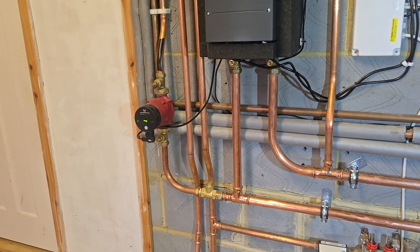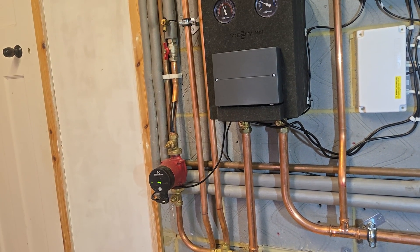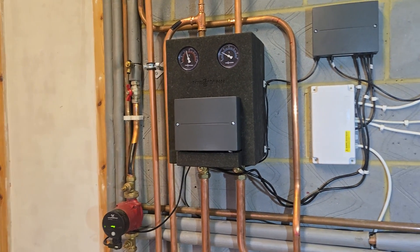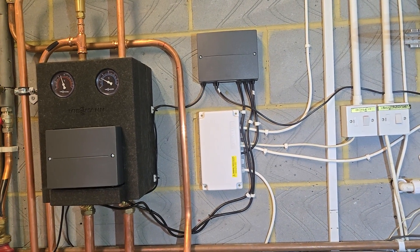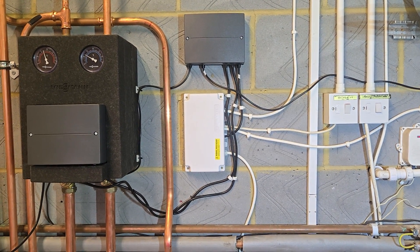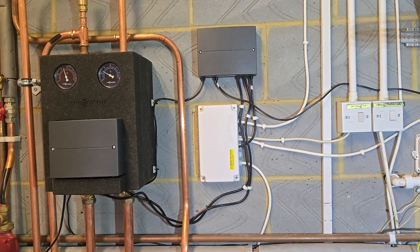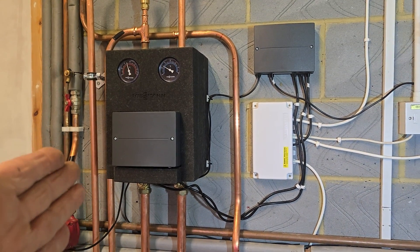On the 100-series you can only have one mixed circuit and one unmixed - possibly two unmixed circuits, I'm not quite sure, it's the first time I've done a 100 with a mixer. I don't fit 100s very often because if I do, I have to buy the extra controller, which isn't needed on the 200, and by the time I've bought it and spent the extra time commissioning it - because it's so much harder to commission - it's actually more expensive than just buying the 200. With the 200 you can have three mixed circuits, which would have been much better here.